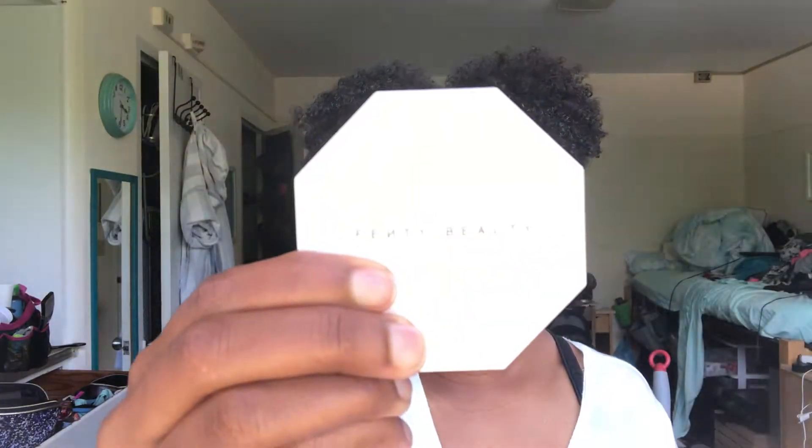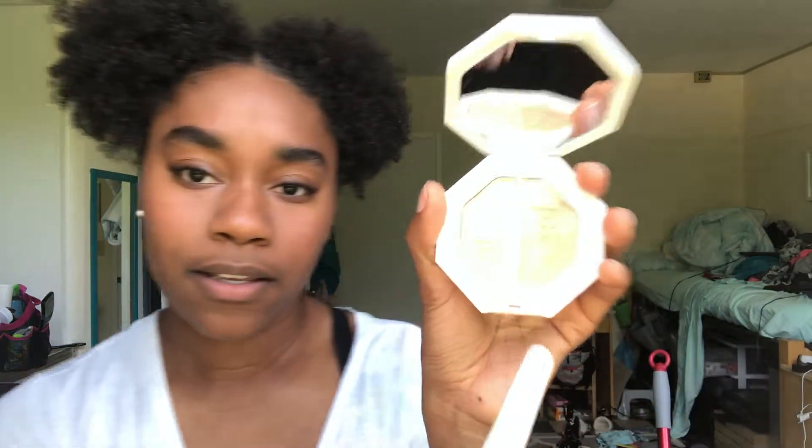Then I'm gonna go in with the Fenty Beauty highlighter. This is Mean Money and Hustler Baby. I'm gonna go with the Hustler Baby, which is this one.